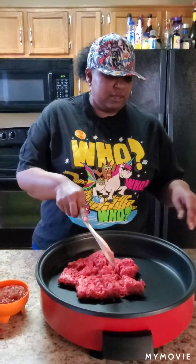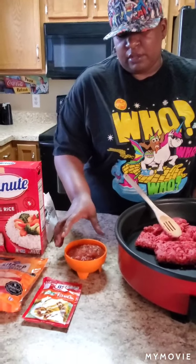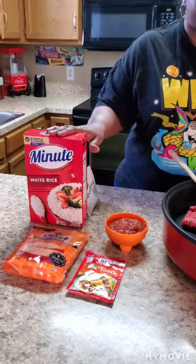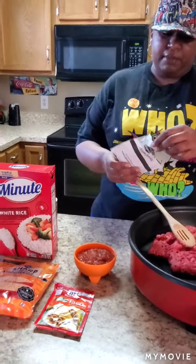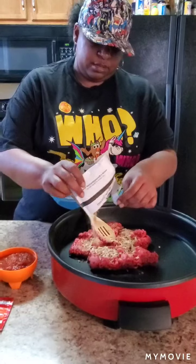Hey y'all, it's Tennessee Nikki and happy Taco Tuesday! Today for Taco Tuesday we're going to make a taco skillet. That consists of one pound of ground beef, which I just started heating up, a pack of taco seasoning, one cup of salsa — whatever salsa you prefer — some shredded cheese, and minute rice. I'm going to use a pack of Lipton onion soup mix on my meat.